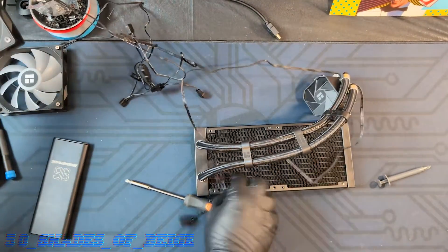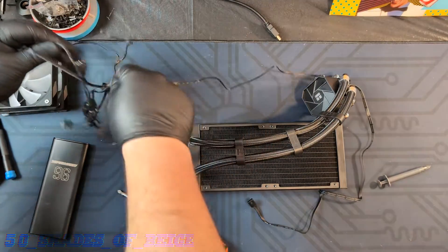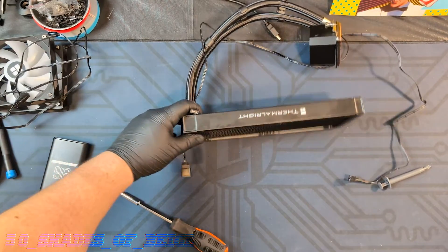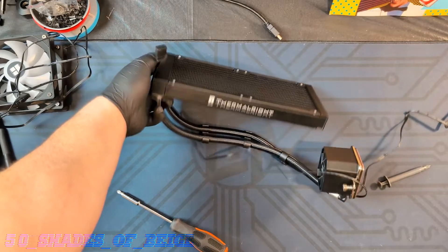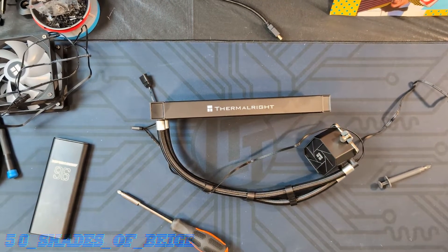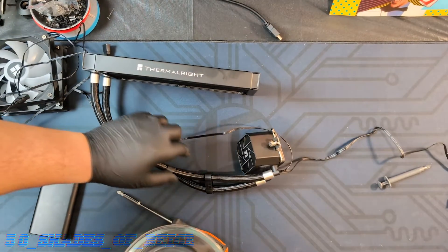So why I'm taking the fans off is I'm looking for a drain and refill hole. A lot of times these AIOs don't have a drain or refill hole and you just have to take them apart from the bottom. But sometimes you get lucky and you'll see two little nubs. In this case it doesn't look like we're gonna get quite that lucky. So let's go ahead and grab our bowl — I stole some Pyrex from my wife. She's not here to defend the kitchen, so sorry honey.